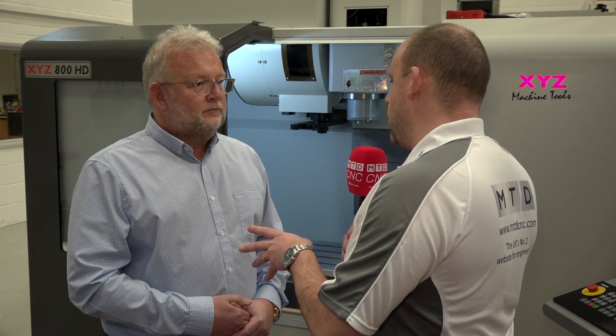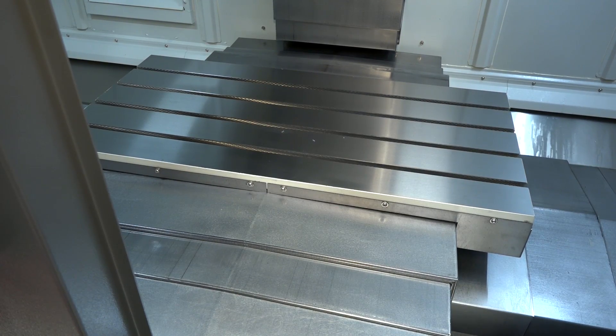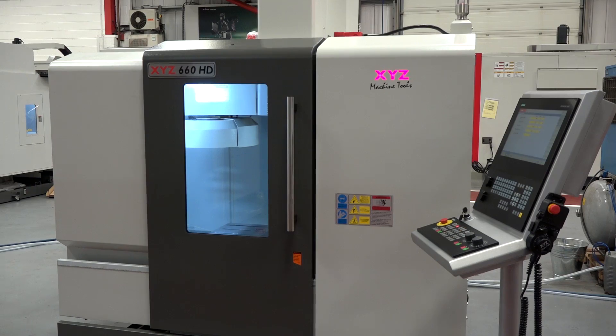We have the 800 model here — tell us the difference in travel across all three models. The 560 was 560 by 400; the 660 is now 660 by 450, so 50 millimetres more in Y. The 800 is 800 millimetres as opposed to 710, and it's also 500 in Y.